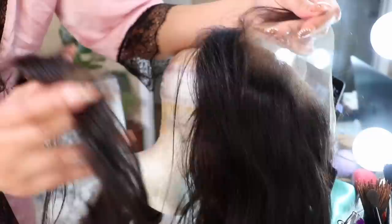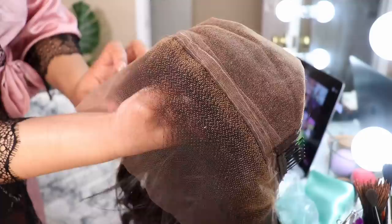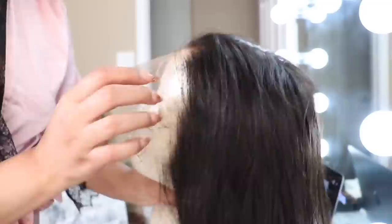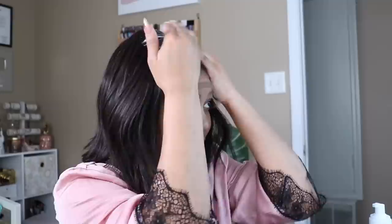Oh my god, I was not recording! I just cut this entire thing out and wasn't recording. But basically I cut the old part from underneath, so now I have a replaced frontal — here's the old one. I'm upset because I thought I pressed record and I did not, but this is my first time doing this and I think I did pretty good. Here's an up-close look at my new replaceable HD lace piece.